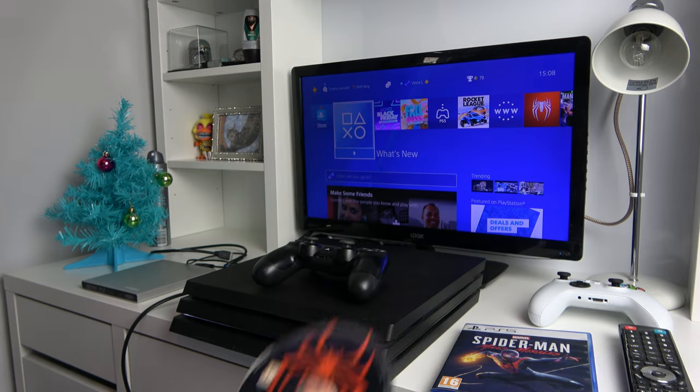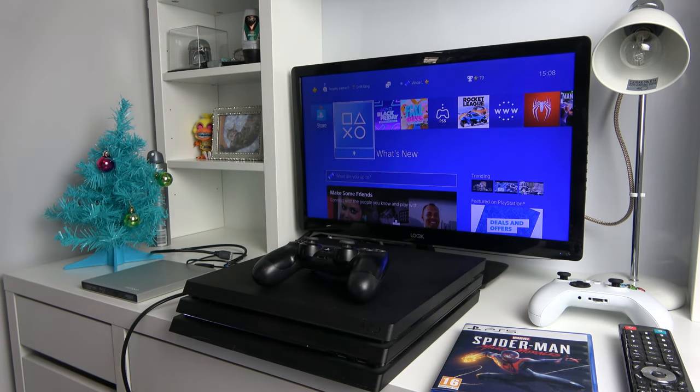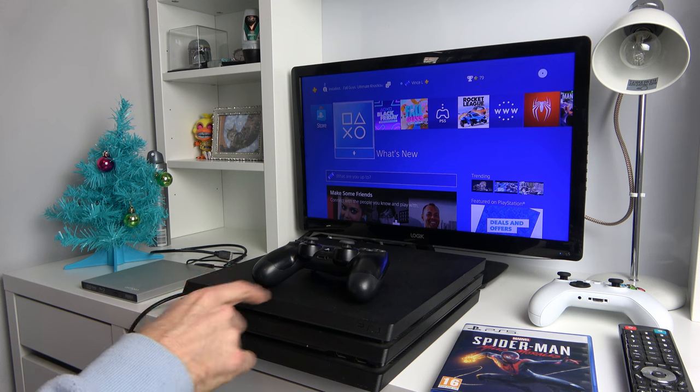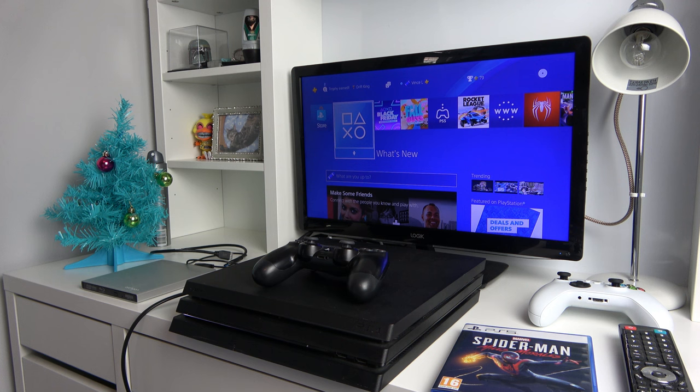So this is the game here, Spider-Man. Let's pop it in and see what it does. It's come up with a disc, which it would do. It's trying to read it. You can hear what's happening — it's ramping up and going down. I'll just fast forward through this bit to see if it comes up with anything eventually.